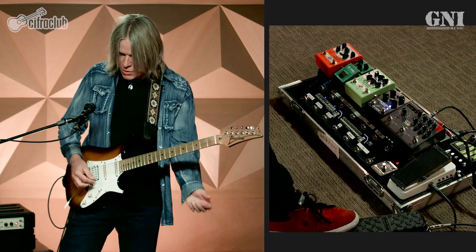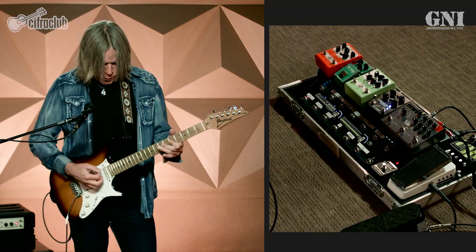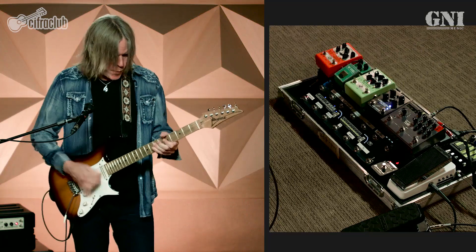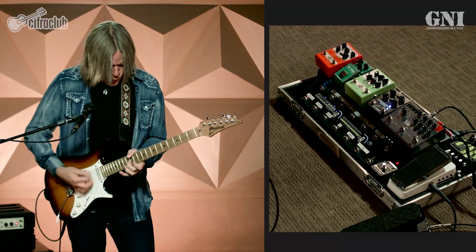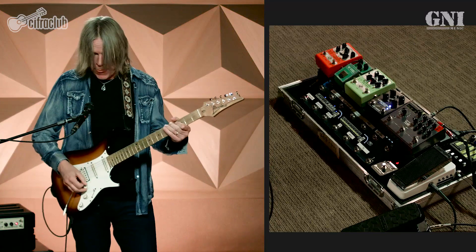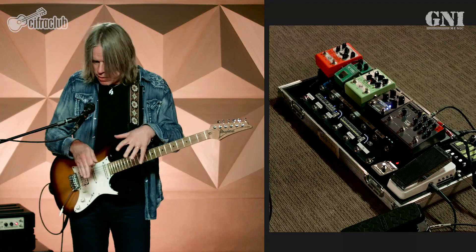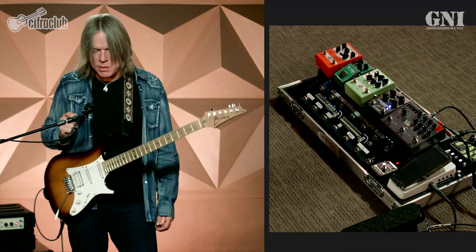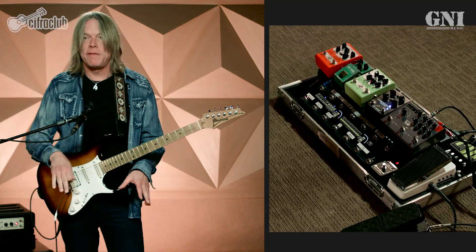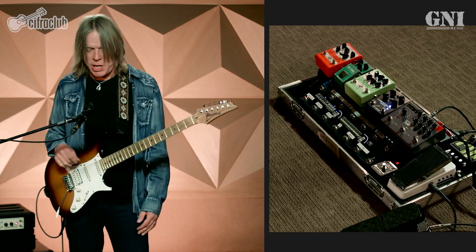So this is just the Lone Star clean. That's just the Lone Star and my guitar — basically if I had a cable straight into the amp, that's what it sounds like. I could use just that channel with the pedals I have and be comfortable with all my tones, but I do use the lead channel for certain sounds. The thing about the Lone Star is that it really loves pedals and works well with a variety of pedals.